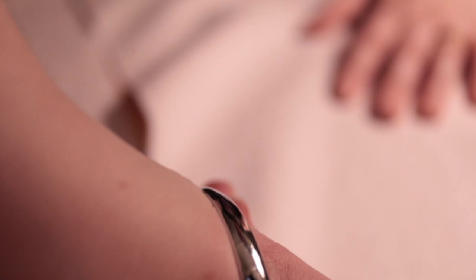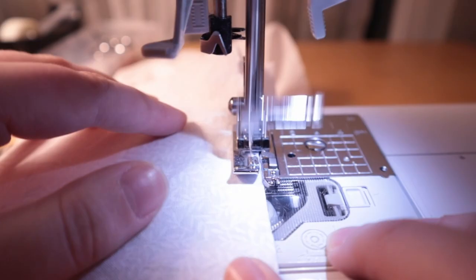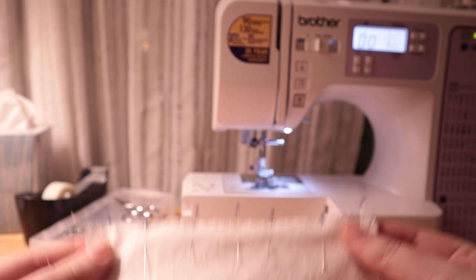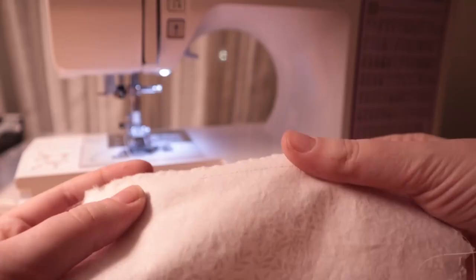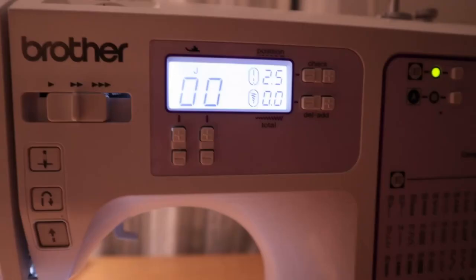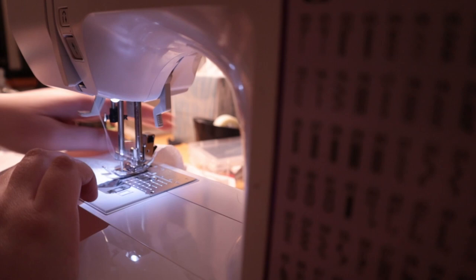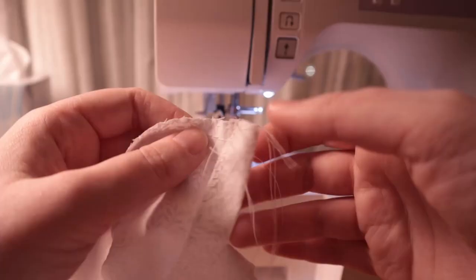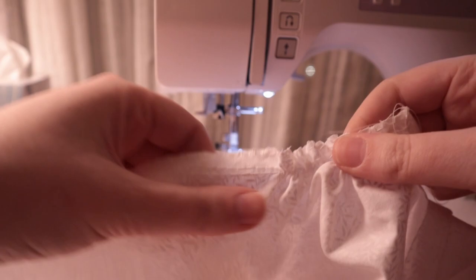Once I finished cutting out my fabric, I overlocked the edges that wouldn't be trapped in the waistband, and then pinned and stitched the right side seam together. Next I adjusted the stitch length on my sewing machine and put in two rows of gathering stitches, then pulled the threads. I gathered the first tier, pinned it to the yoke of the skirt, and stitched it together.